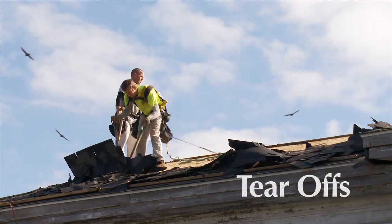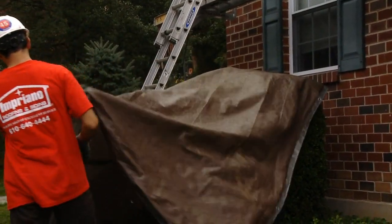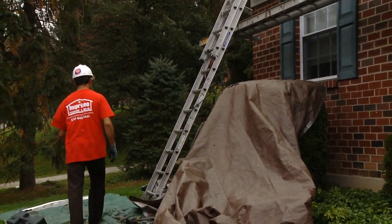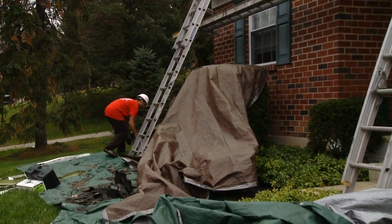Tear-off starts with a little preparation and a lot of protection. Use tarps to cover the windows, doorways, shrubs, or anything that can't be moved out of the way. If you can, hang a tarp wherever you're going to pitch off the old roof material.